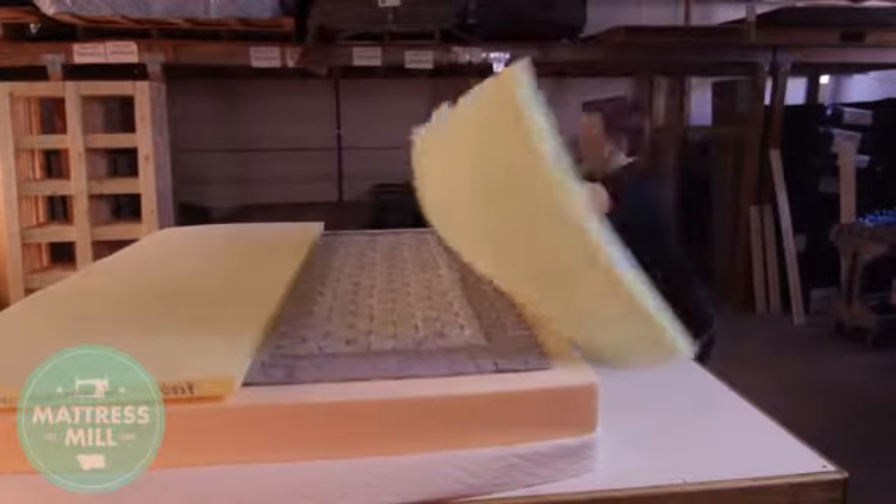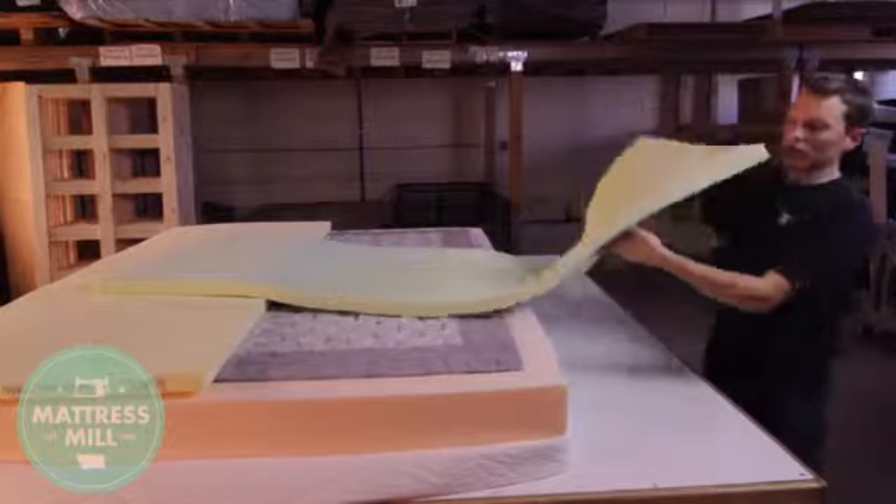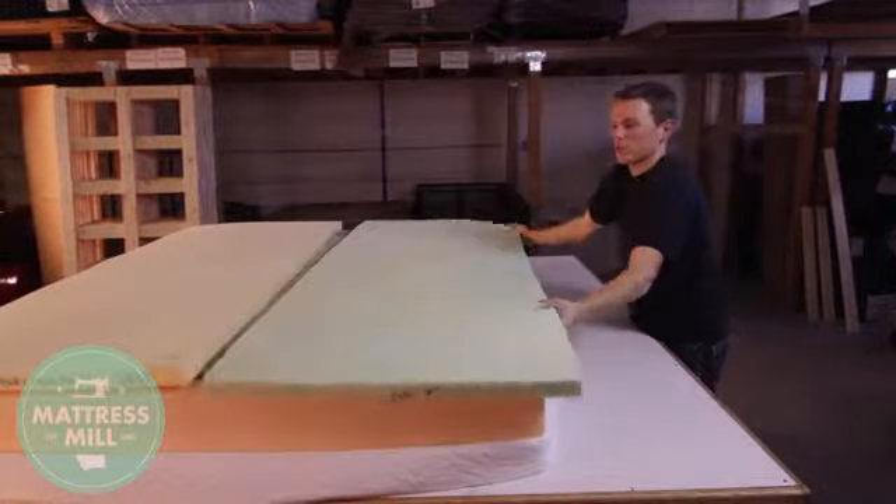In the fall process, you will access your latex comfort layers — or if it's foam or memory foam, you'll access them the same way — only this time you will rotate the foam layers along with flipping them over, so you're doing two things in the fall. Once accomplished, the assembly process is the same: put the panel back on, pull the border down, and zip it shut.